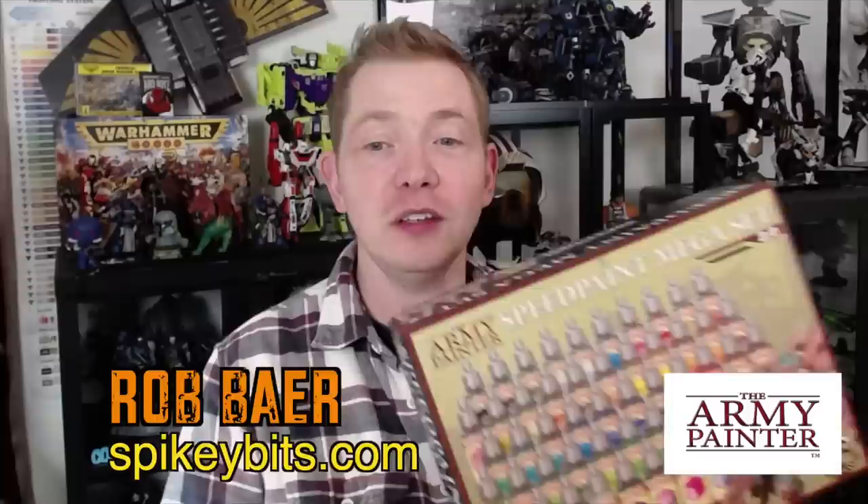Welcome back Hobby Maniacs. I'm Rob Baer from spikybits.com and in this video we're going to show you everything we figured out about the new SpeedPaint 2.0s that Army Painter sent over to us. SpeedPaint is kind of a hot button issue for more than one reason. We got this product a little bit early, played around with it for about the past two days, and it's a very interesting offering — it includes metallics for the first time, which they call SpeedPaint Metallics.